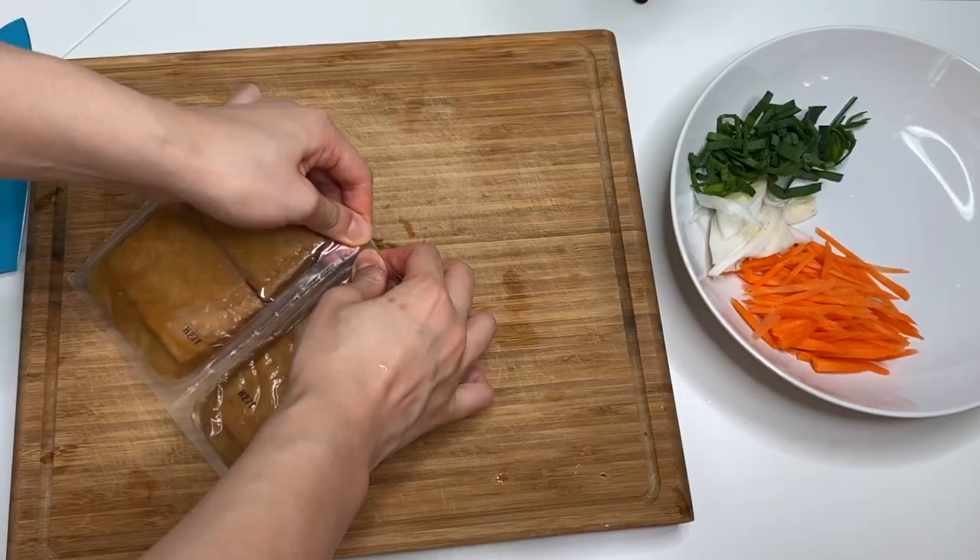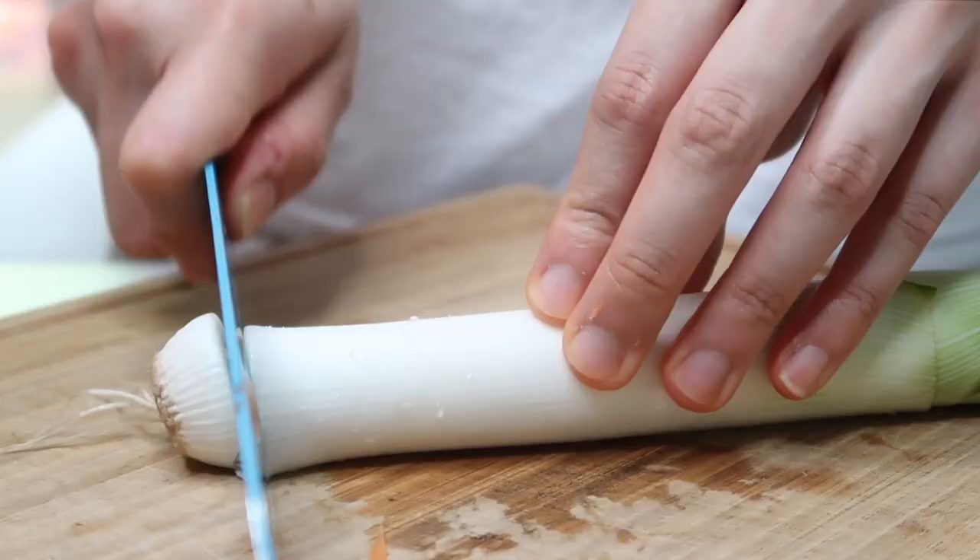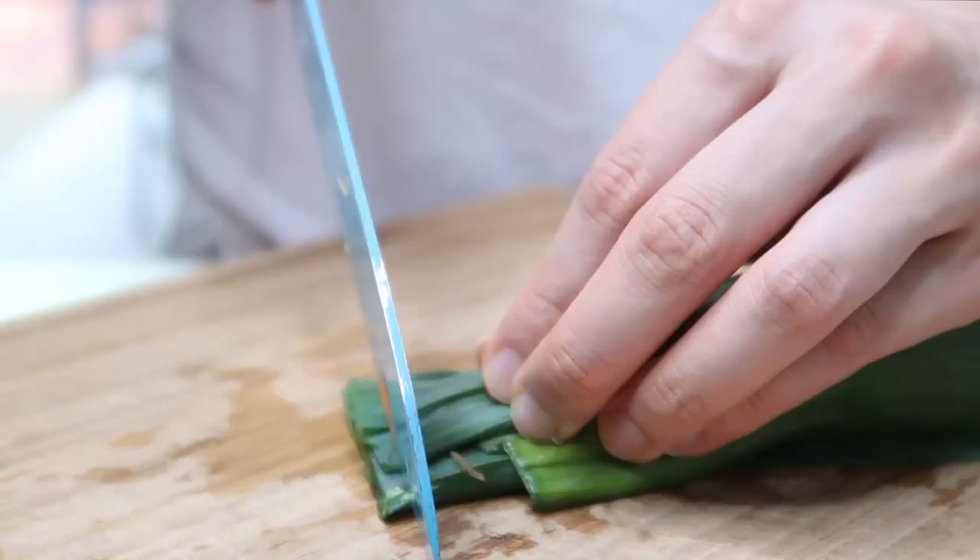After coming back with the ingredients, I prepped all the ingredients, boiled the eggs, chopped the vegetables, and yeah, I am ready to make my dish.